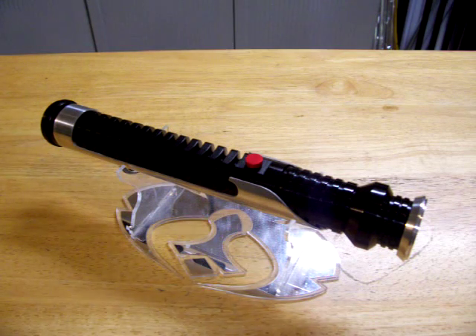Hey there, I have another saber for you guys to take a look at. This is a Corbath Qui-Gon Jinn. It has been converted to have full electronics, light and sound.